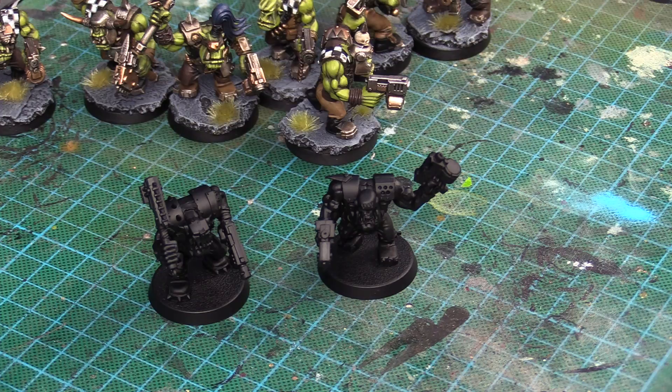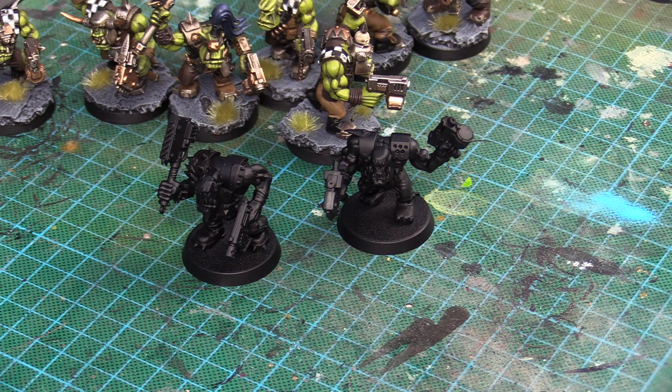These are the two Nobs here — basically from the same kit, just standard Nobs. We're going to start off with the clothes. The reason I do the clothes before the skin is also sort of non-traditional. Everyone tends to do the skin first because it's the largest thing, but I go for the clothes first because it's going to be a lot easier to clean up accidental spills from the skin onto the clothes than the other way around. So we'll do the clothes first, then the skin, then the metallics, and then some other details — maybe the checkers as well.